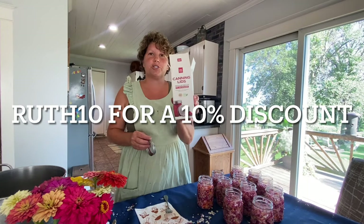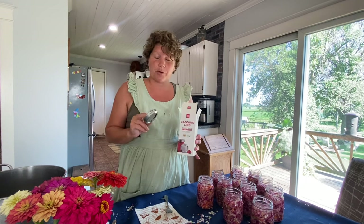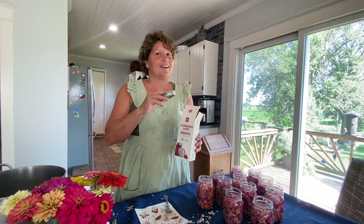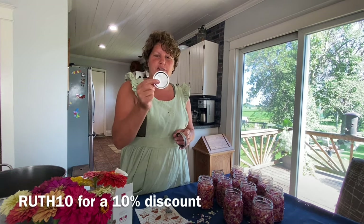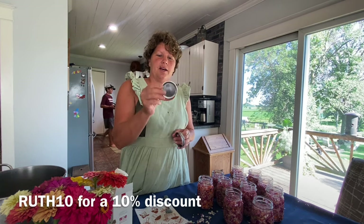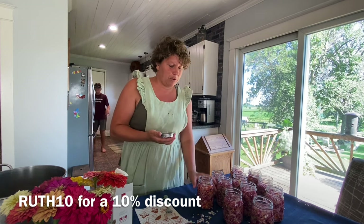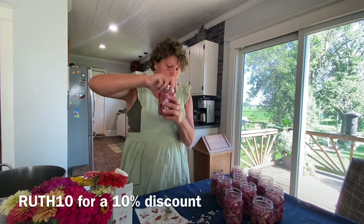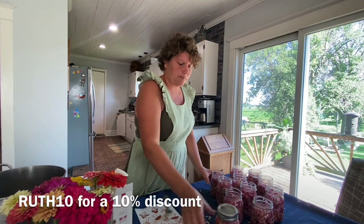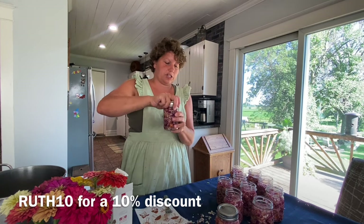I am using the Four Jars brand lids and rings today — I'm going to put my affiliate link in the description. Their lids are very heavy duty and I'm very happy to have some new rings as well. We wiped every jar, and now we're gonna turn the lids and the rings on. We're not gonna turn them tight — we are just gonna turn them snug.